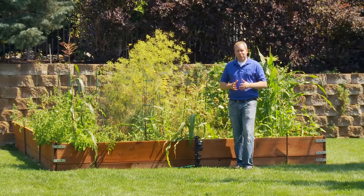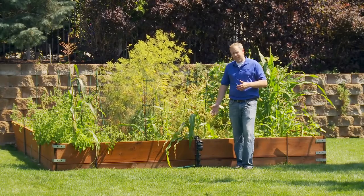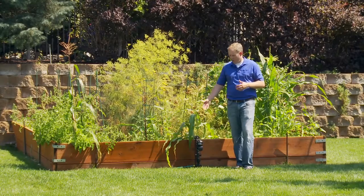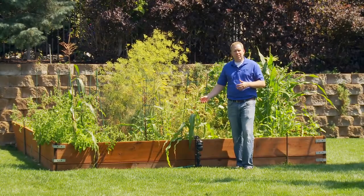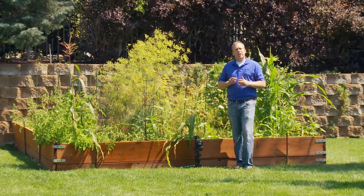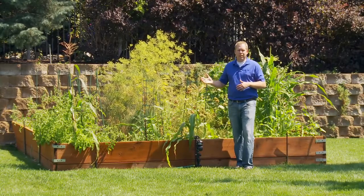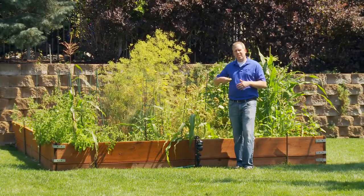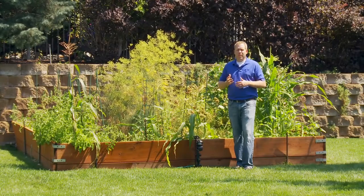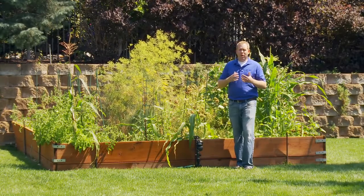Now that you have your Yard Enforcer assembled, go ahead and set it up in the area of your yard you'd like to protect. We've got ours set up right here in front of this garden with a hose connected and turned on. Adjust your duration — this determines how long the sprinkler waters every time it's activated. It can water as little as two cups per watering, so turn it to the minus setting if you'd like to do less watering.